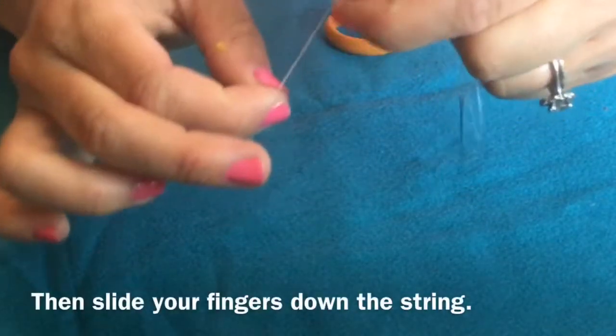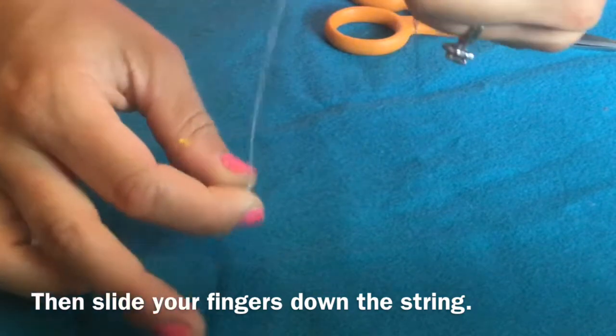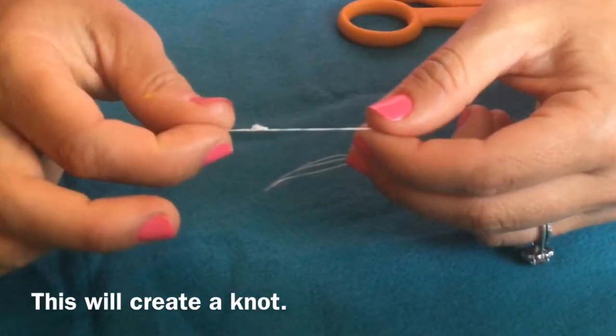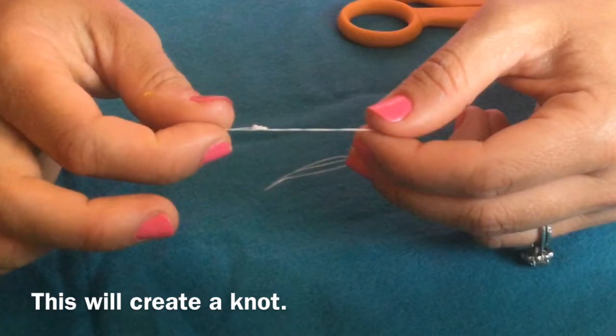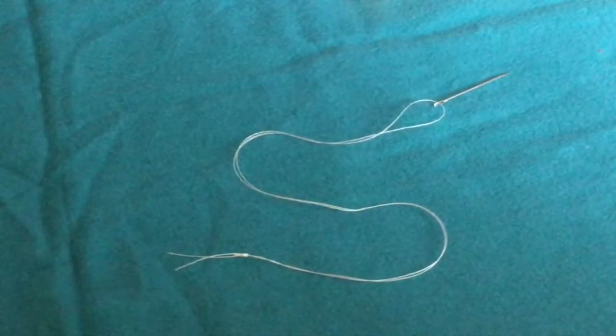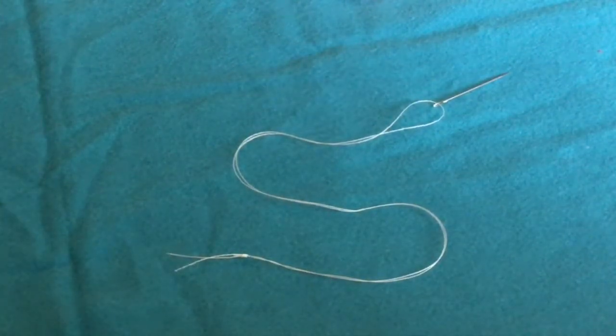Hang your thread and then slide your fingers down the string. This will create a knot. You can see that the thread is looped through the needle at one end and the knot is at the other.